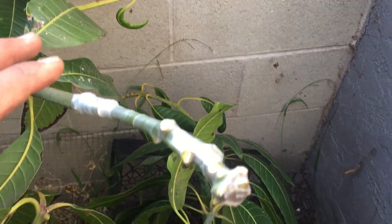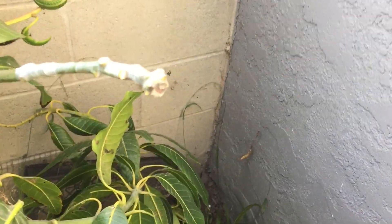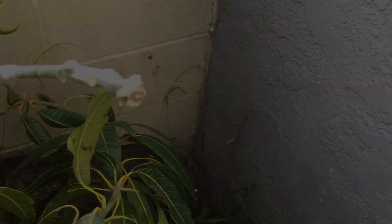The point of this video is to illustrate that if this graft takes, it'll start growing here — new leaves, new branches, hopefully more fruit. All the branches and leaves that come out in this area are going to be Sweet Tart mango branches and scions that I could then take from this tree and graft onto the rest of the tree or any other mango tree. That's what I really wanted to illustrate.